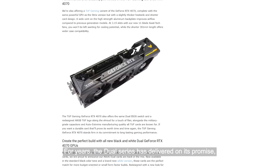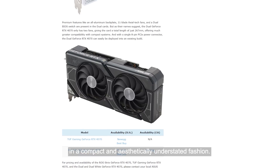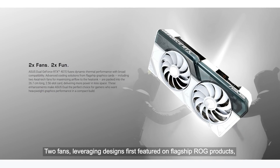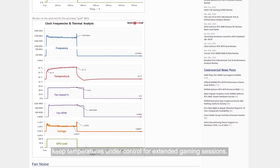For years, the Dual series has delivered on its promise, providing the latest graphics experience in a compact and aesthetically understated fashion. Two fans leveraging designs first featured on flagship ROG products keep temperatures under control for extended gaming sessions.